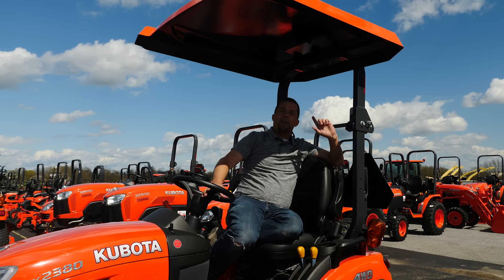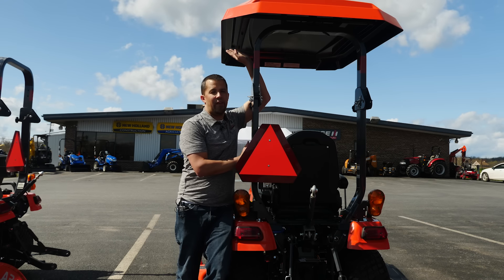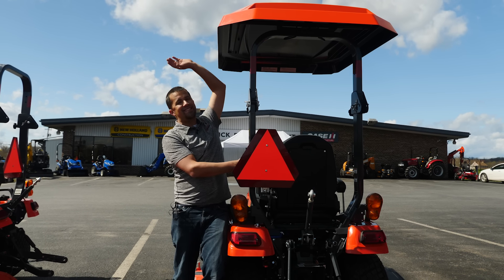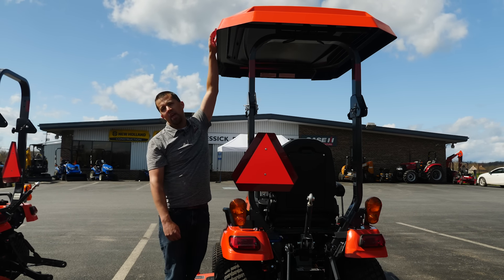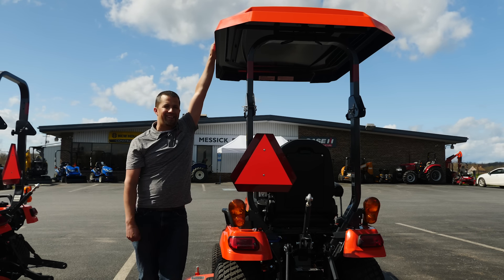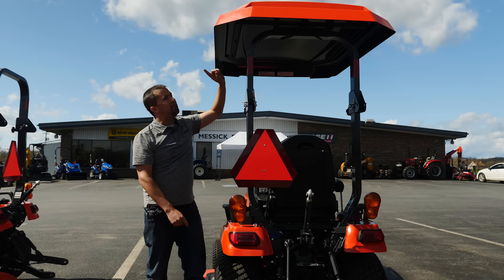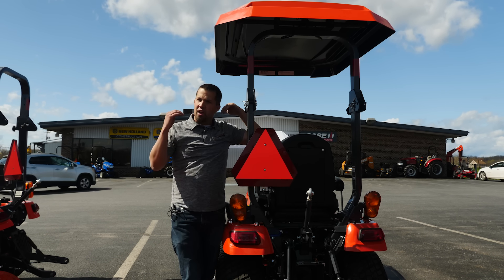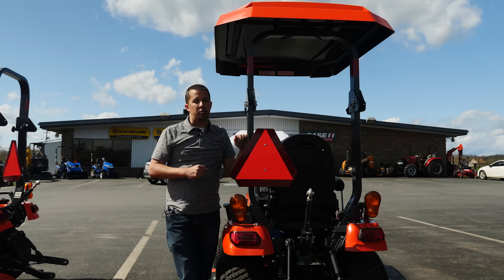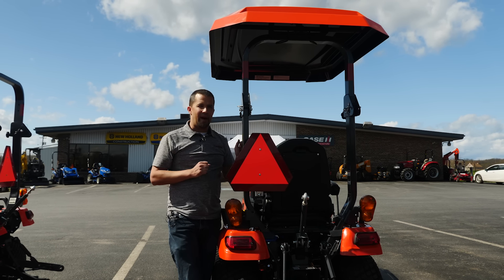There are other canopies out there that do have wind load ratings — this one does not. As of April 2020, you will find this E1175 canopy available to finance with your tractor for $499. Being that this is a Kubota-numbered piece, any of these things under the Kubota labeling are very easy to roll right into a tractor's finance package at 0% and get them out the door.